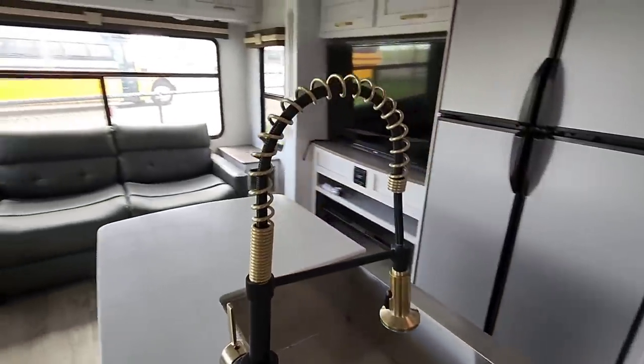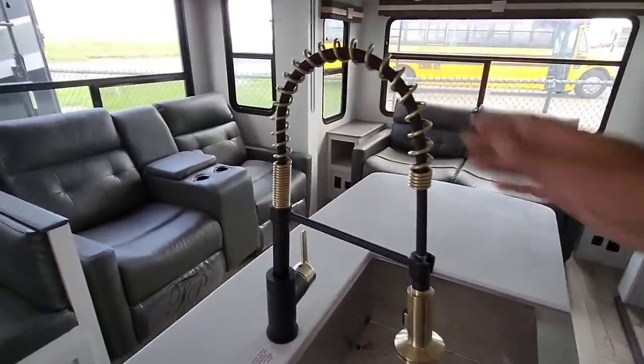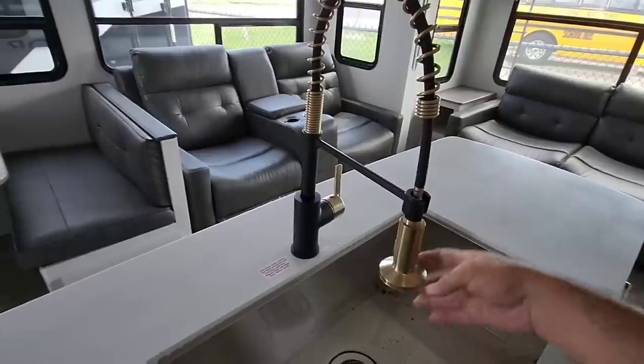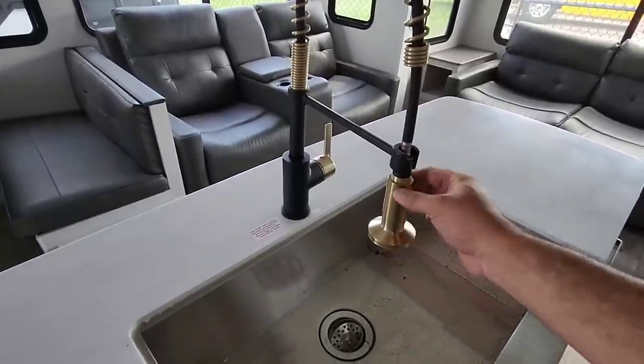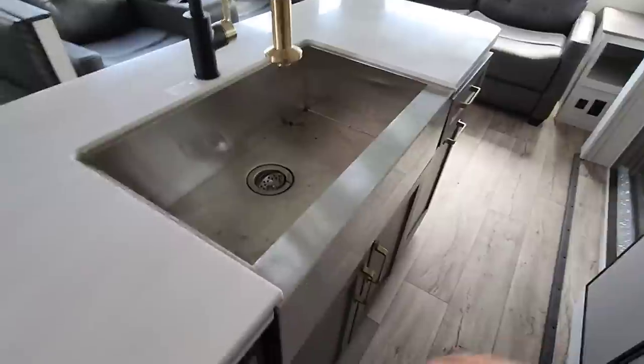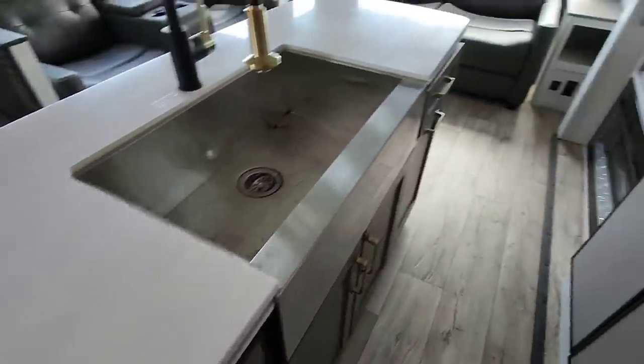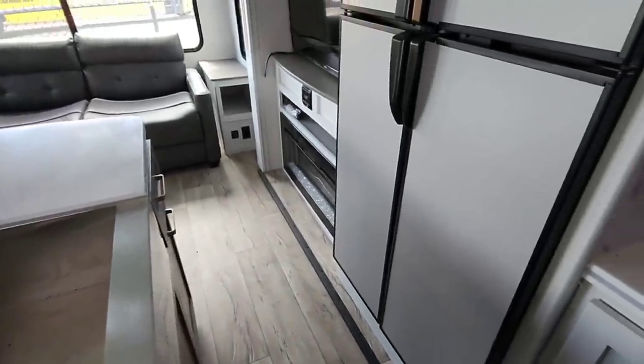Very interesting color choice for the faucet — it's nice. It's actually the same faucet we have in our fifth wheel, but they went with this really interesting copper tone. Then you have a nice single basin stainless steel sink with a lot of drawers around it. They're not soft closing, but at this price point you typically don't see that, to be honest.